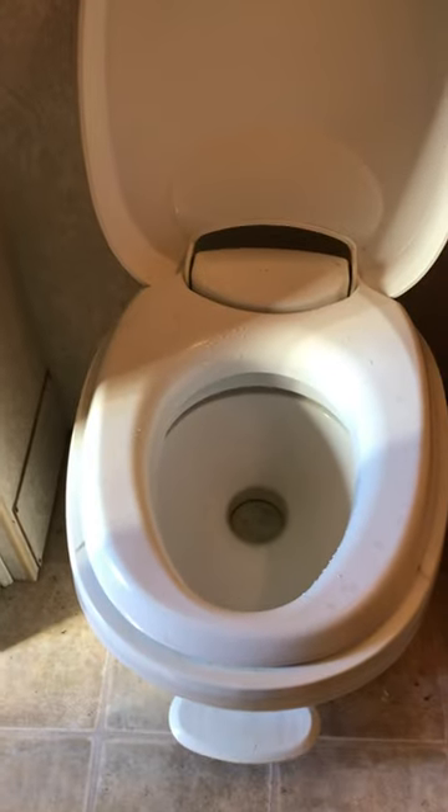Goes back on there. Very impressed with that unit. Great job. For design, that's top-notch right there.